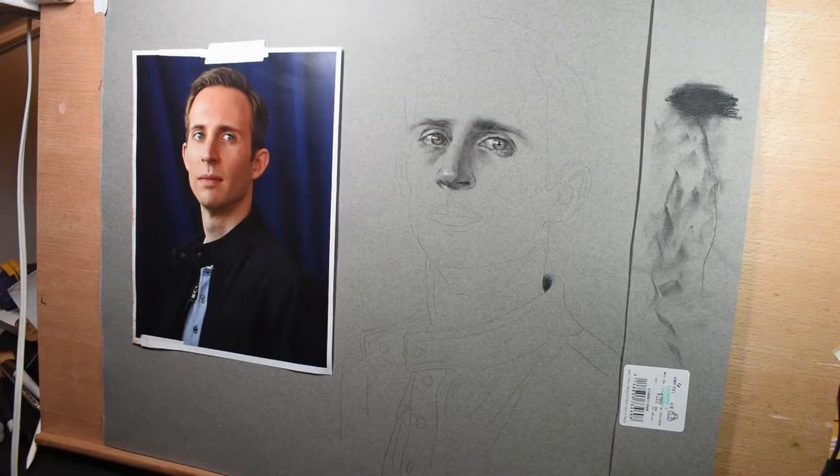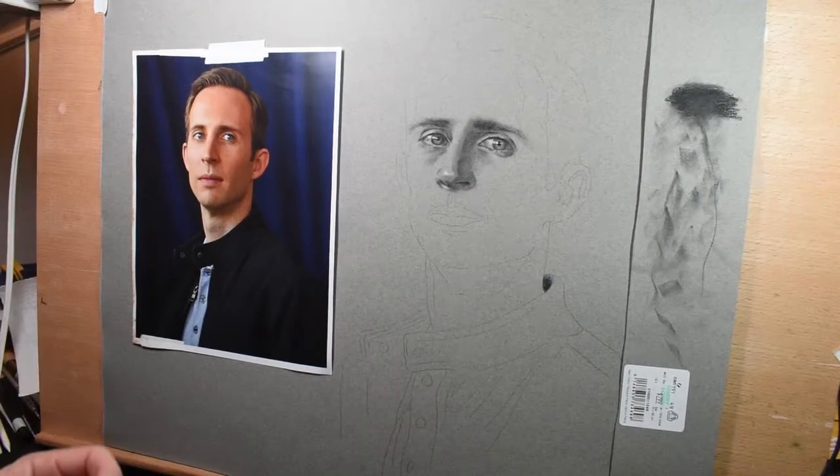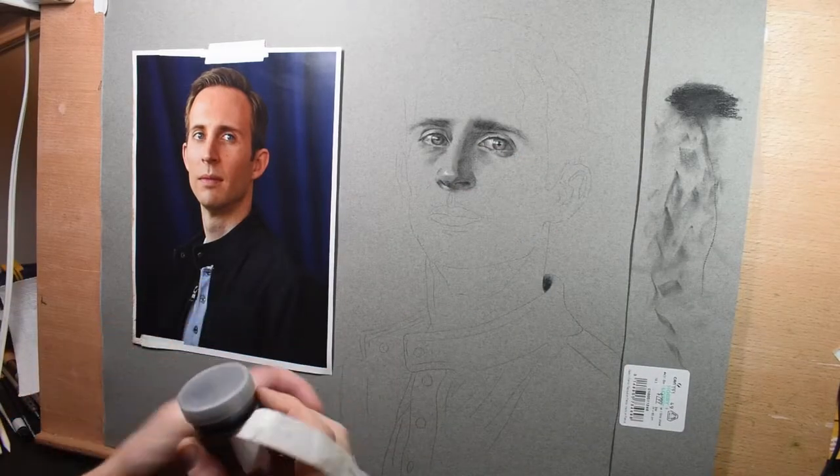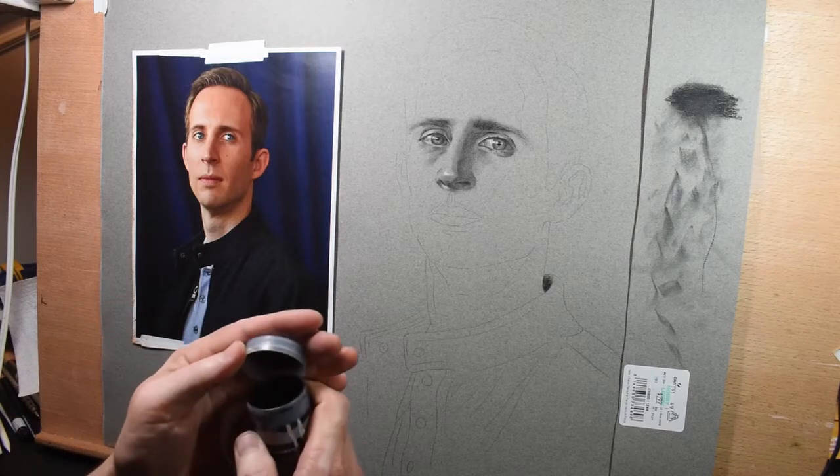If you stick around after this is finished I have some bonus footage for you. I wanted to show you some actual real-time drawing of an ear, and that'll show more of these techniques in detail.